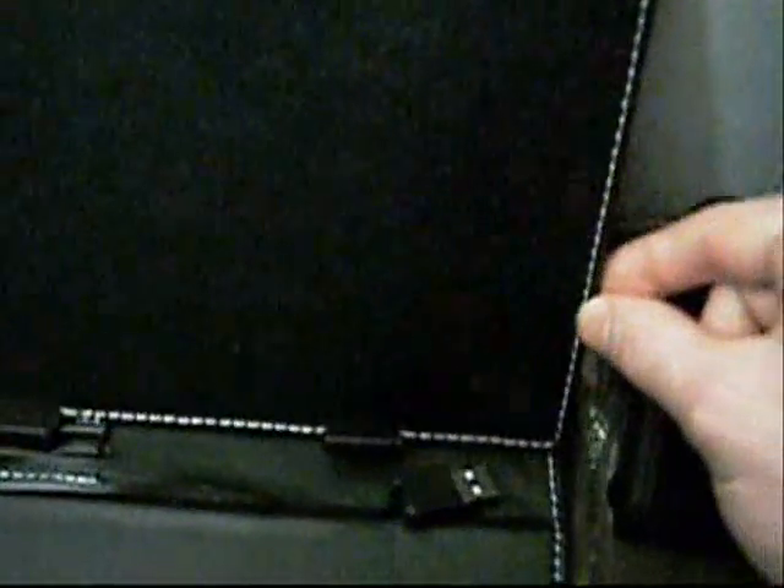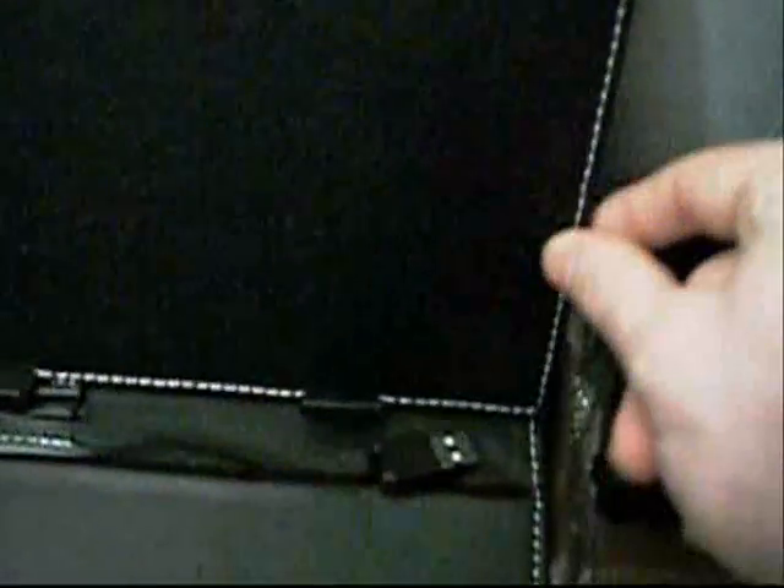But what you'll notice, and it's different from what the website shows, is the case itself — this top part. As you can see along here, there's this nice even trim, and there's no holder.